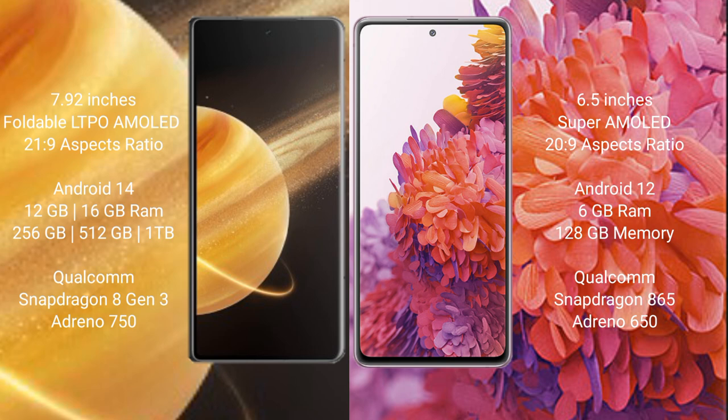Honor Magic V3 comes with 12GB or 16GB RAM, 256GB, 512GB, or 1TB internal storage, Qualcomm Snapdragon 8 Gen 3 processor with Adreno 750 GPU.